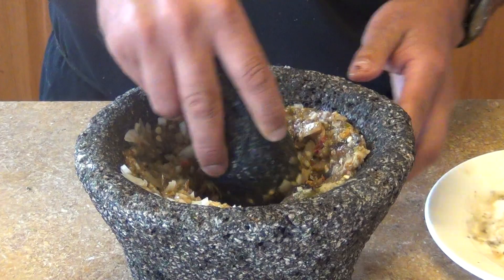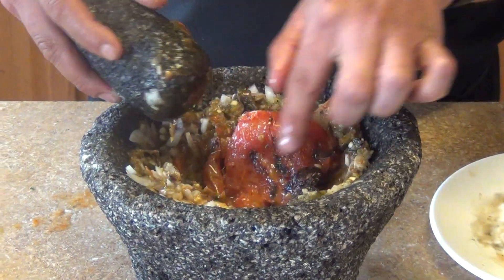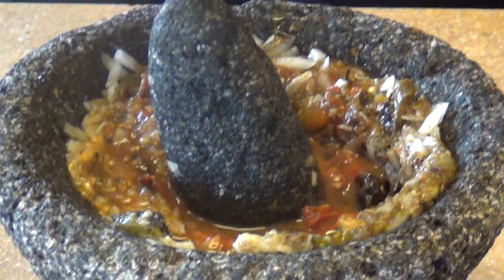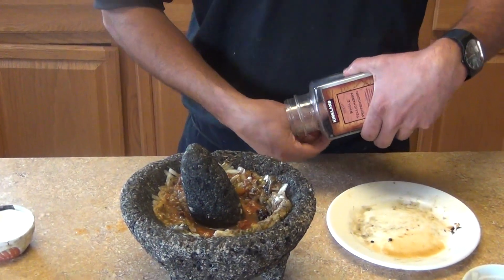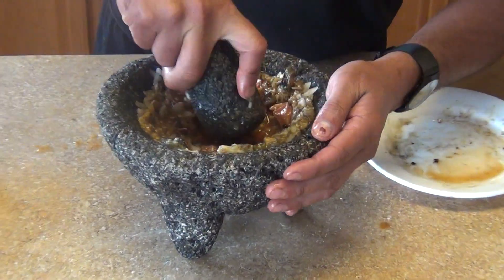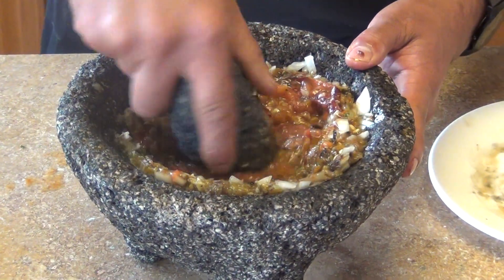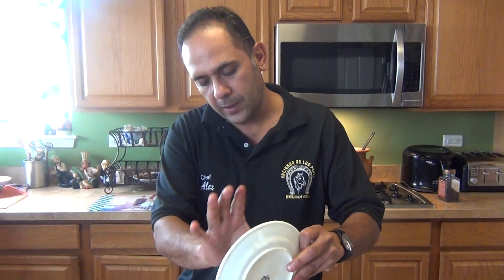Now we're gonna add the tomato. We don't need to add extra water because the juice from the tomato is enough. I also add about four or five black peppercorns — you can use pre-ground if you prefer. Just crush them in so we have some black pepper in there. That's optional too.